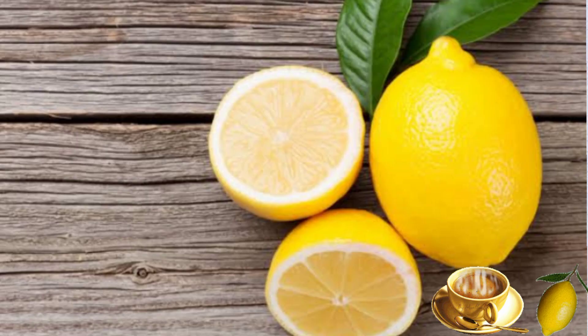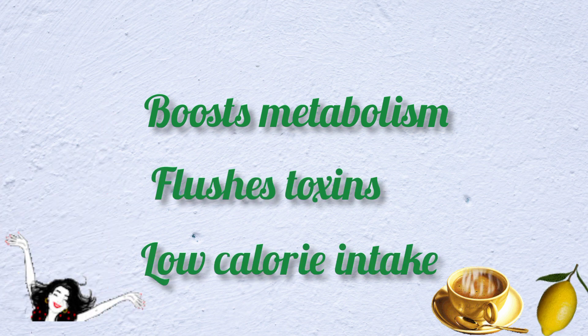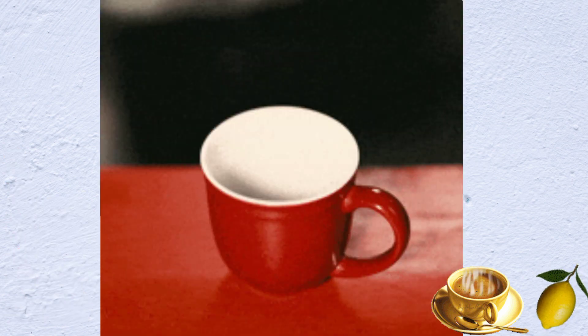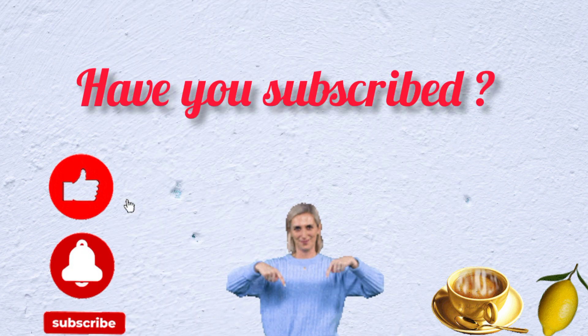Lemon boosts metabolism, flushes out toxins, and helps keep our calorie intake low. It does this by helping us stay less hungry. Now you see the power both of them have — let's get the fat burning drink ready.